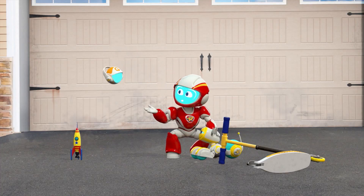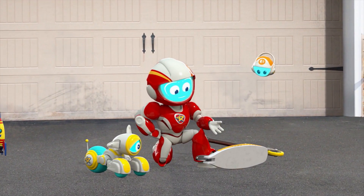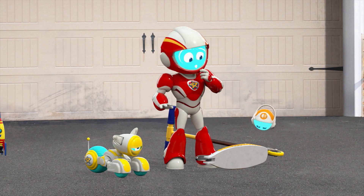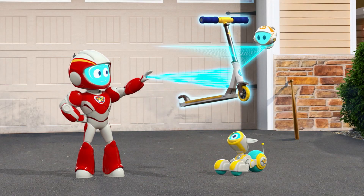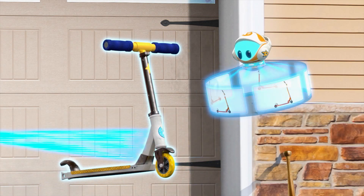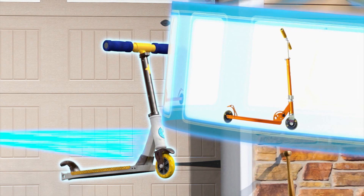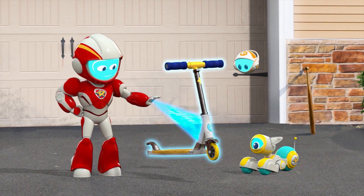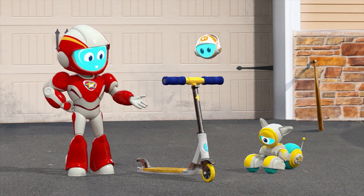Rangers work better when they stick together. Our Earth friend called this a scooter, but what's it supposed to do? Gatabot, identify. Scooter — a vehicle used to go from one place to another. Hmm. Our Earth friend can't go to the park with his friend because his scooter is broken.